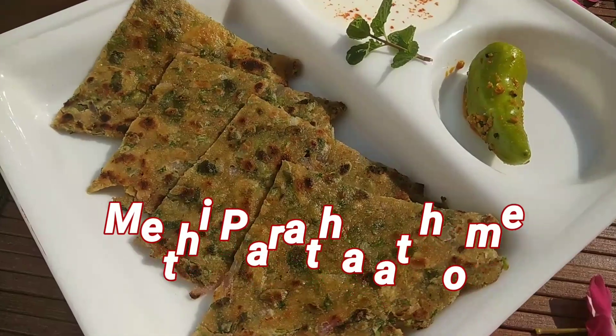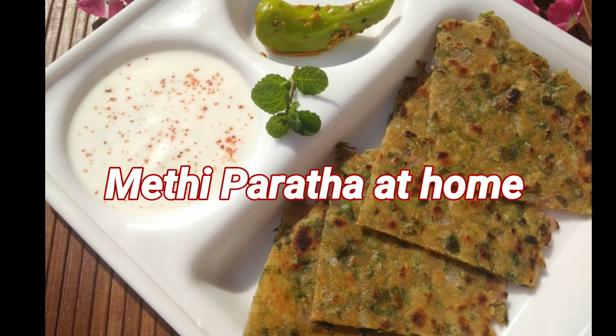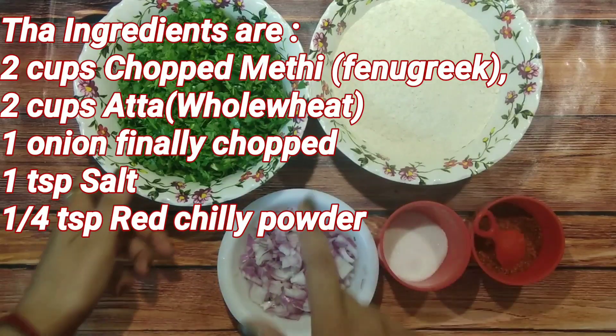Hi everyone, today I will be sharing with you the recipe of very easy methi paratha at home. As the winters are approaching, this methi paratha is a must-have for breakfast. So let's quickly start with the recipe.